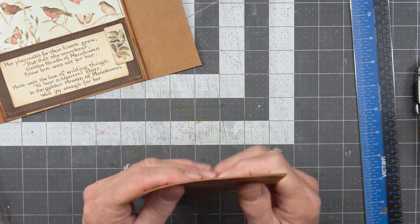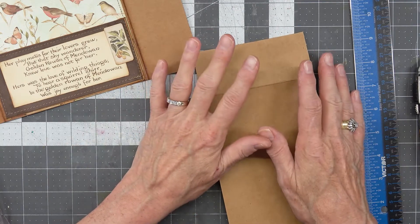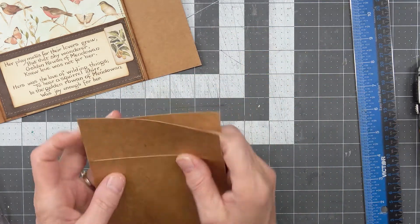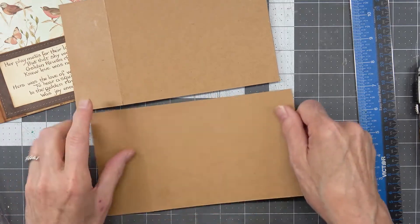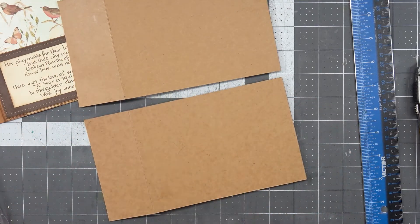Let's line these up like this. We'll cover them with paper first. These are going to go this way — yes, this way. So we need a pretty Edith Holden piece. Let's find out what we can find.